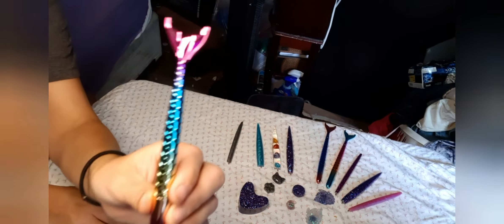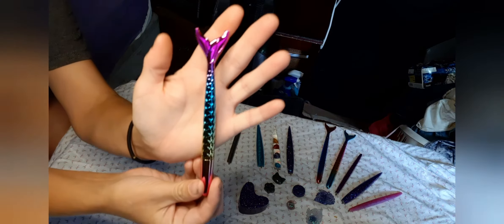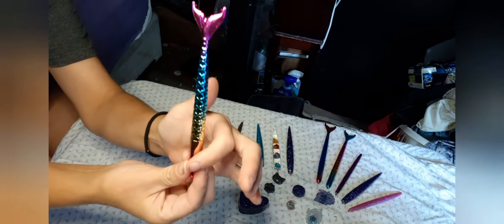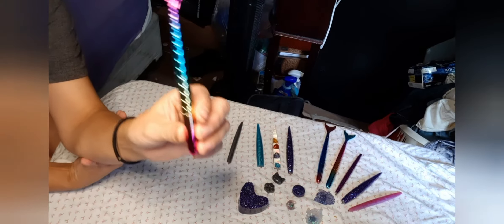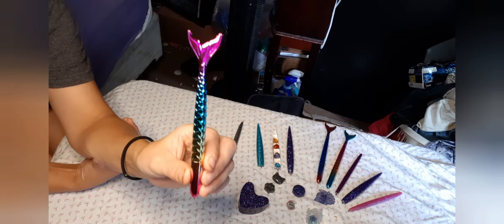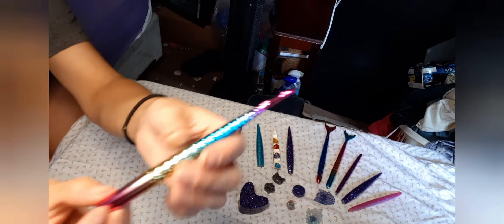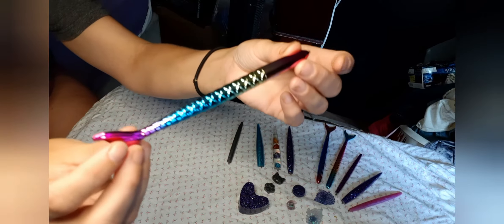So, this is a mermaid tail, which y'all can tell. Very pretty. It's got the pink tail and multi-color scales. And these I do have in my shop for $7. It is really shiny and very pretty.